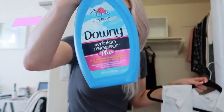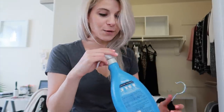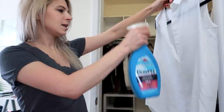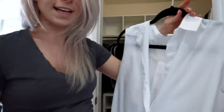Guys, this is such a game changer. Everybody that I show this to is so impressed and cannot believe that it works. I love this stuff. You just spray it and then you just shake it out — this stuff is just amazing.